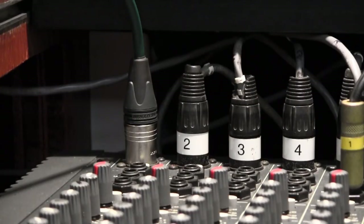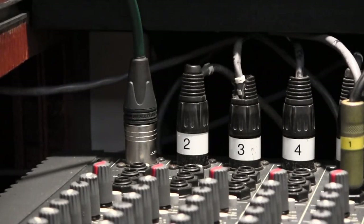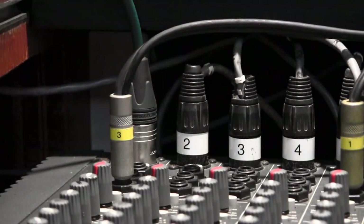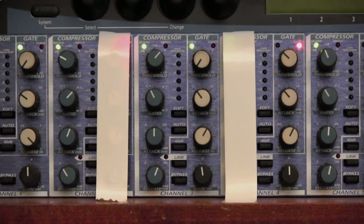To demonstrate the ACP 88, I've unplugged channel 1 from the house snake and plugged in a green cable connected to a normal SM 58 that we use for talkback. I'm going to patch channel 3 of the compressor gate into the first channel of the mixer. Note that you can patch the channels in any way you choose — there's no need to go sequentially. You could patch channel 1 of the compressor into channel 20 of the mixer if you wish. I'm using channel 3 in this case because it makes it a bit easier.